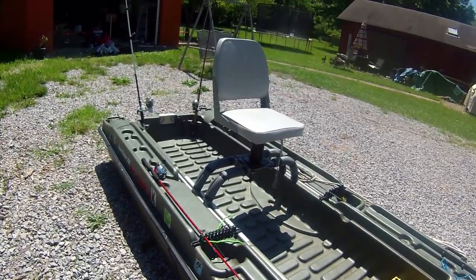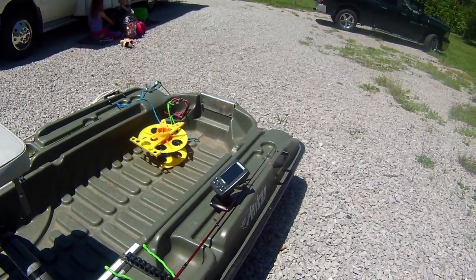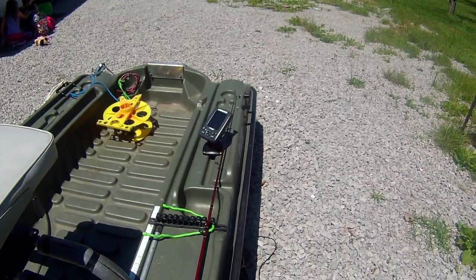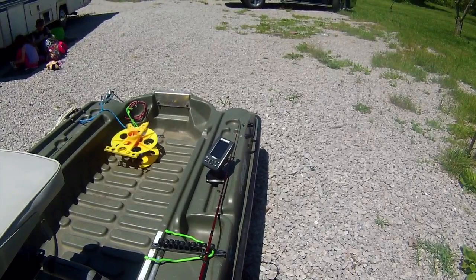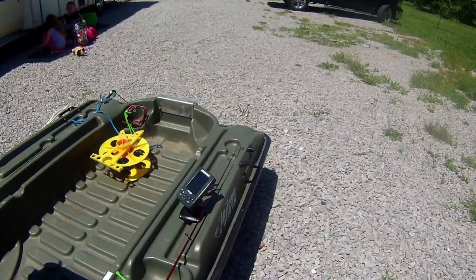One of the additions I'm really excited about is my Lowrance fish finder — it's a Hook 3x designed for kayaks or canoes, which fits my small boat pretty well. I just got the transducer installed underneath and I'm really excited to try it out. I just got back from vacation so I haven't been able to do much fishing, but in the next couple of days I'm going to put it on the water and give it a good try.